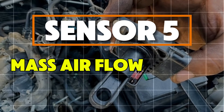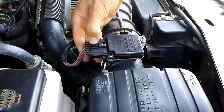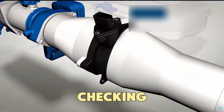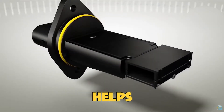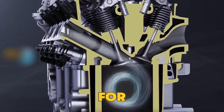Sensor 5: Mass Airflow Sensor, or MAF Sensor. The MAF sensor is placed between the air filter and the intake manifold, quietly checking how much air your engine breathes in. This information helps the ECU decide the right amount of fuel to mix with air for perfect combustion.